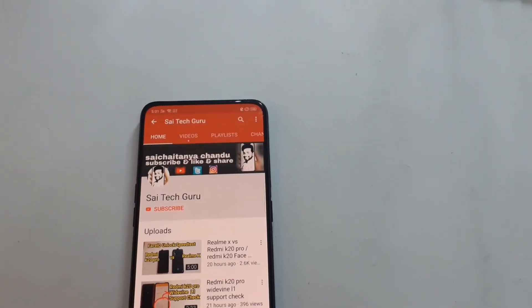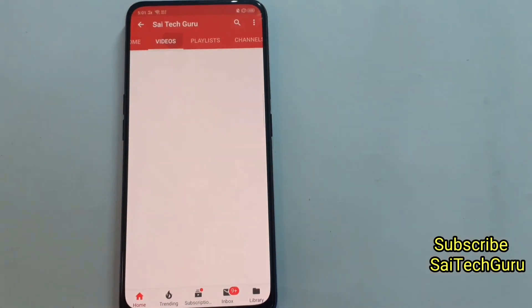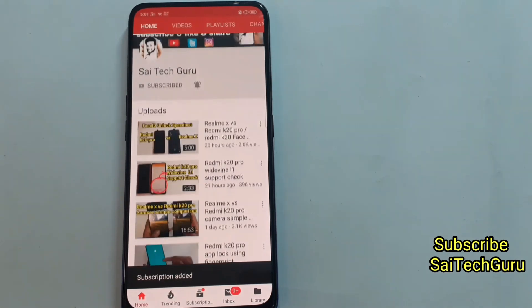Hello everyone, I'm Sai Chaitanya. Welcome to Sai Tech Guru. If you are new to this channel, subscribe to my channel guys. I'll be posting a lot of interesting videos related to the Redmi K20 Pro and the Realme X. Don't forget to click the bell icon to get notified as soon as I upload any video.